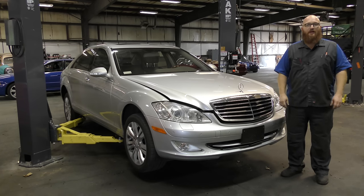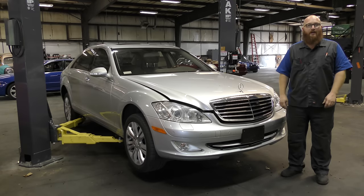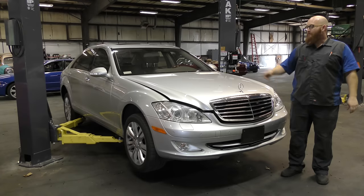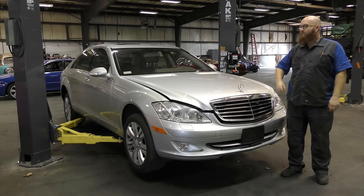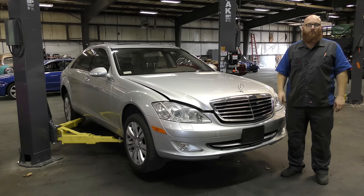Airmatic. You guys have cars that have Airmatic. Multiple different models of Mercedes have Airmatic. You go outside and it's flat as a pancake. We're gonna go over Airmatic today, all the different components where they're at, and why this car is in the shop.